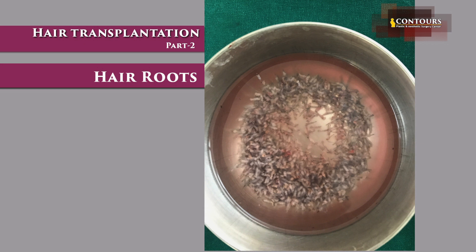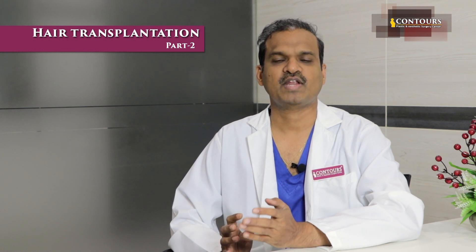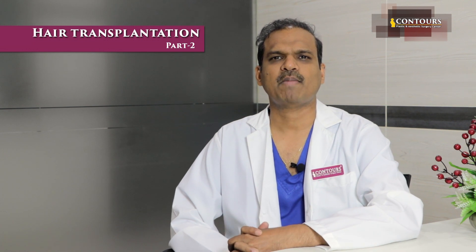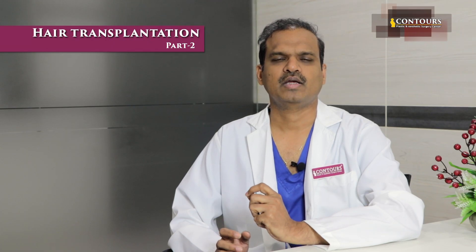There are methods to pull out the root — some are connected to suction — but that suction itself causes trauma and is more time-consuming. We can extract 500 to 600 to 1000 roots depending on the density and thickness of the root. Punch size is decided — 0.6mm, 0.7mm, 0.8mm, 0.9mm — and usually a maximum of 2 to 3 follicles are extracted per punch. We use 0.8mm or 0.9mm punch to extract without causing trauma.